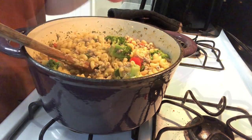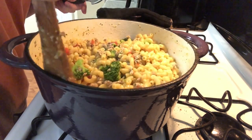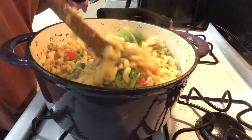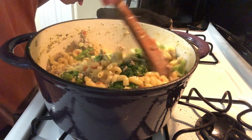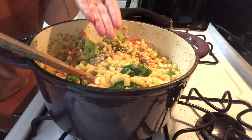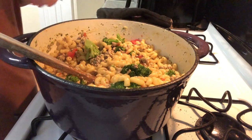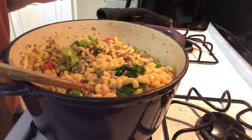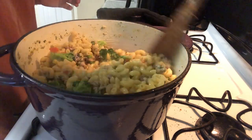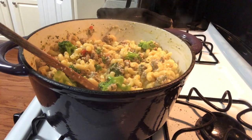We're about to taste it to see what we need. It has enough Parmesan cheese — I can tell. Let me try a spoon with everything in it — tomato and all. Y'all, I might leave it like that, surprisingly. Oh, that's good! The Parmesan kind of made it have a little creaminess. I actually like that. It looks plain, but it's actually good. I might cut up the other tomato and put it in there — matter of fact, I am. I'm going to go ahead and turn it off because it's actually done.